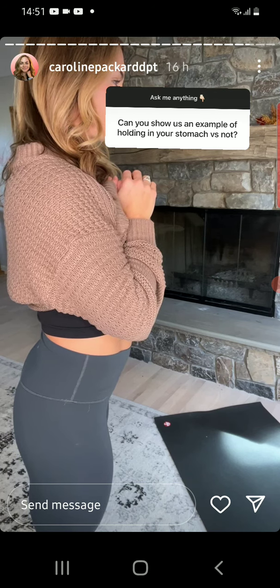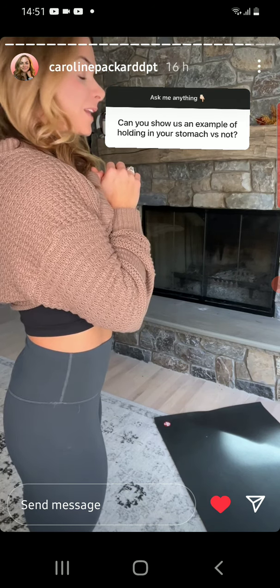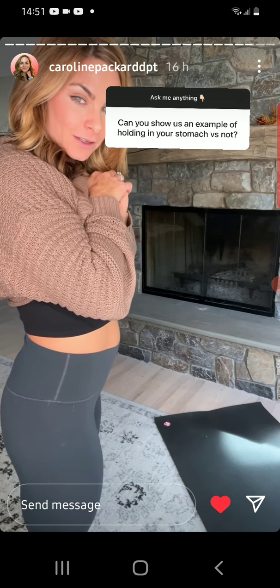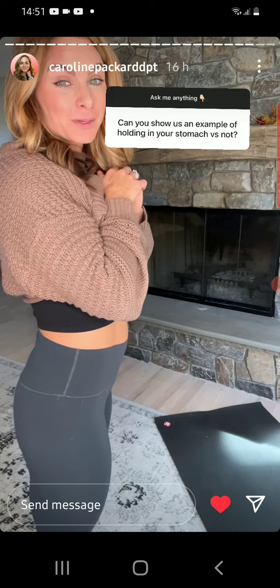Okay — that's a relaxed belly. This is if I was all the way sucked in. And this is the middle of the road. So when I find myself ab-gripping, I'm like a little bit like that — otherwise you should be completely relaxed.